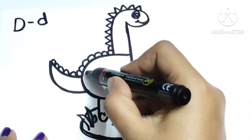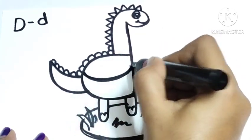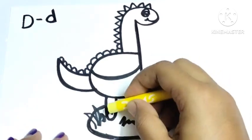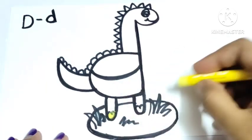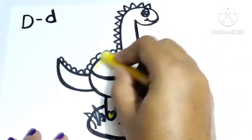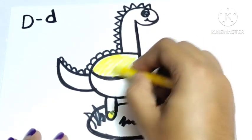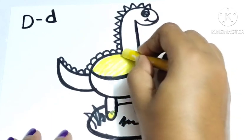Wow, the dinosaur drawing is complete! You can see this is very easy. Now let's start to color it. First I am using yellow color — yellow color, yellow color, where are you? Here I am, here I am! How do you do, yellow color?